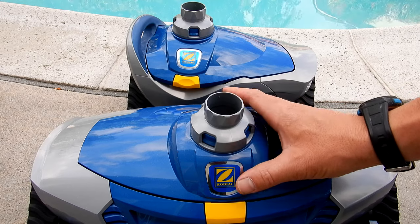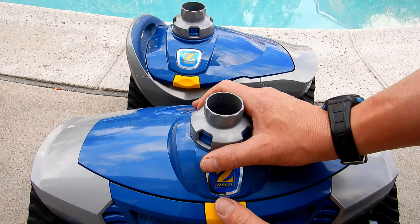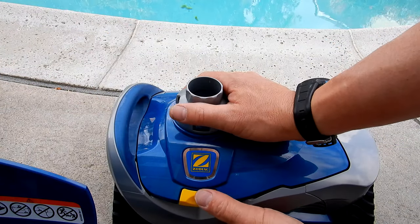Both of these cleaners feature easy-to-open tops that won't clog any debris that may get jammed in here. To change parts, simply push on this yellow button — see how easy it is to open up. The same thing here with the MX6 Elite.